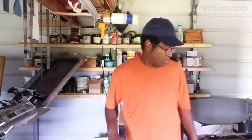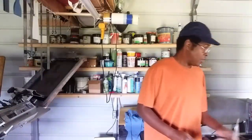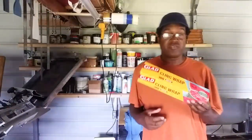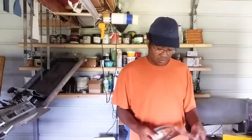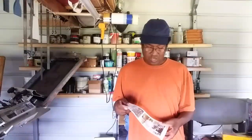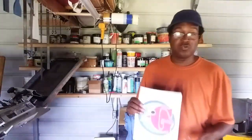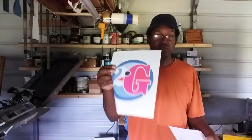Welcome back to Screenprint TV. This is part two of our video using cling wrap to put an image on a t-shirt. We used an image from a magazine, and it did not adhere to the shirt — it could be because of the magazine paper's coating. But today we're going to try it again using just plain copy paper that I printed out on my inkjet printer.